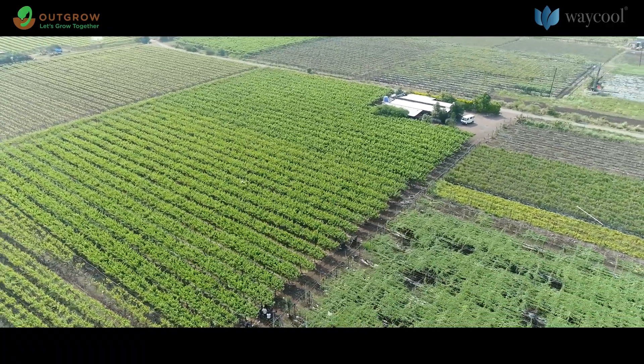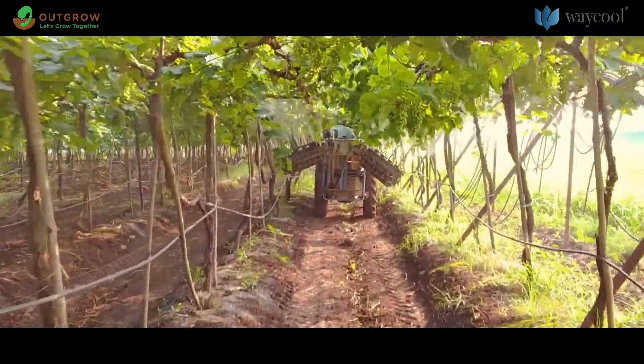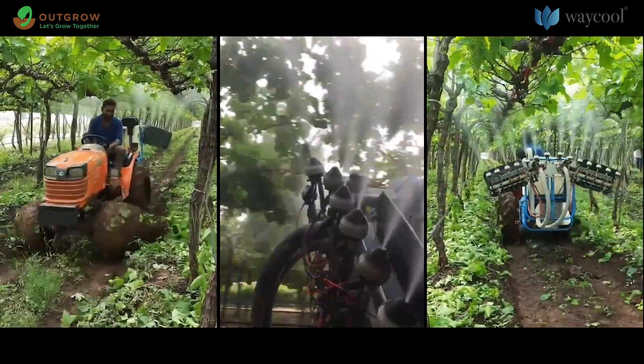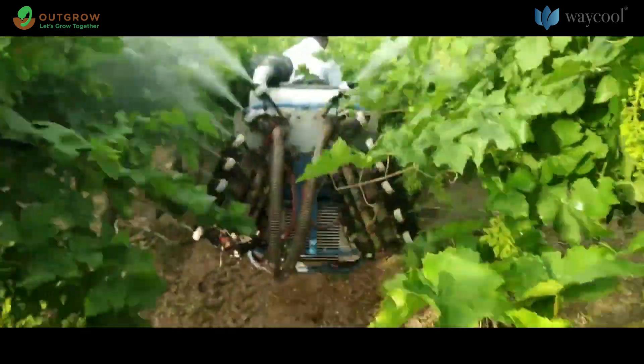With ESS systems, many growers reduce their chemical amount by half and the amount of water by 10 times. ESS sprayers use the max charge nozzle, which is specially designed to create very small size droplets with a big electrical charge.